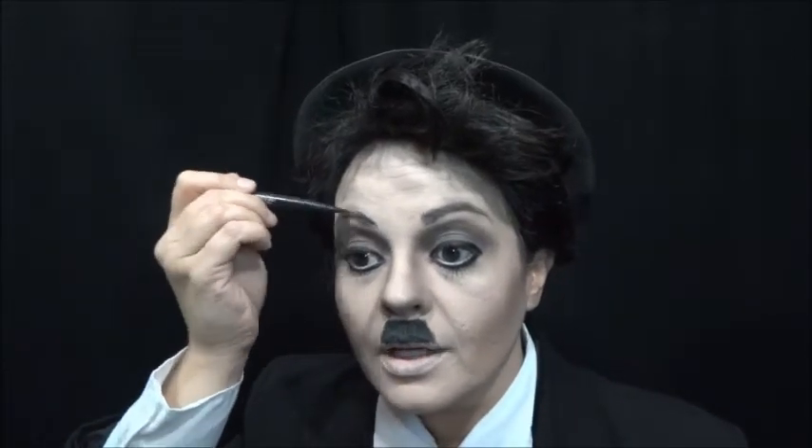Vou pegar um balme, só para não ficar muito seca a minha boca. E para a sobrancelha, vou pegar o delineador para deixar ela bem pretinha.